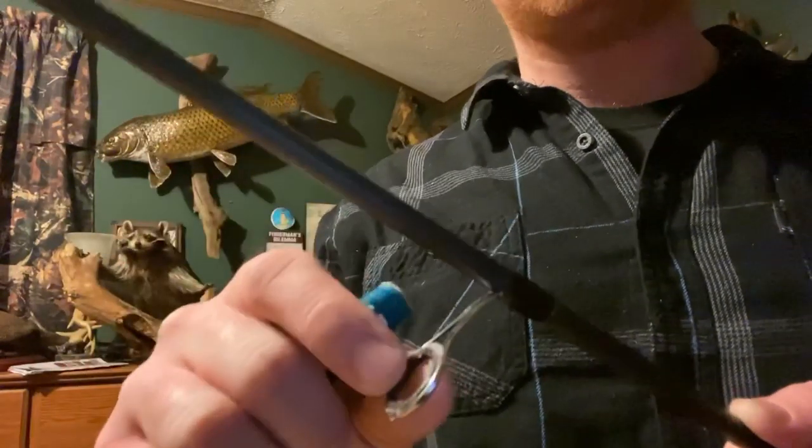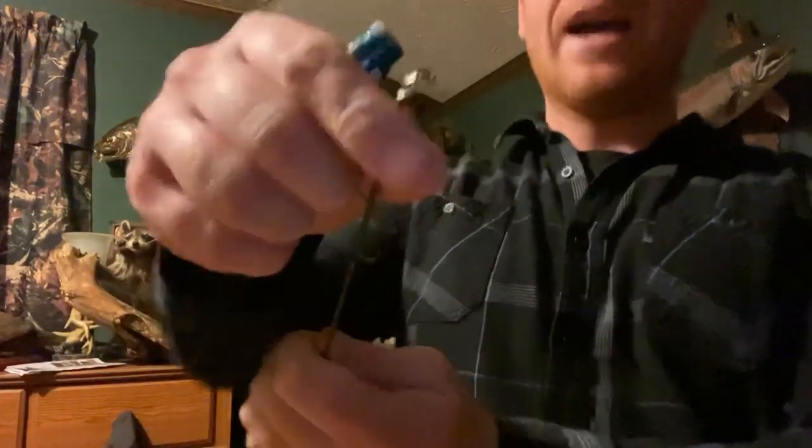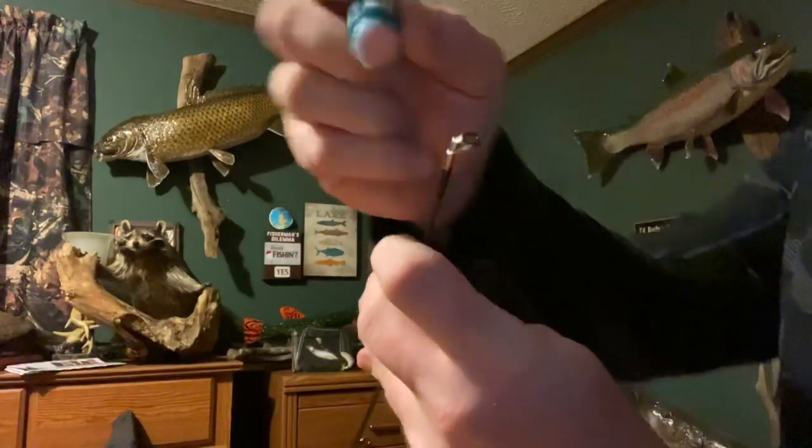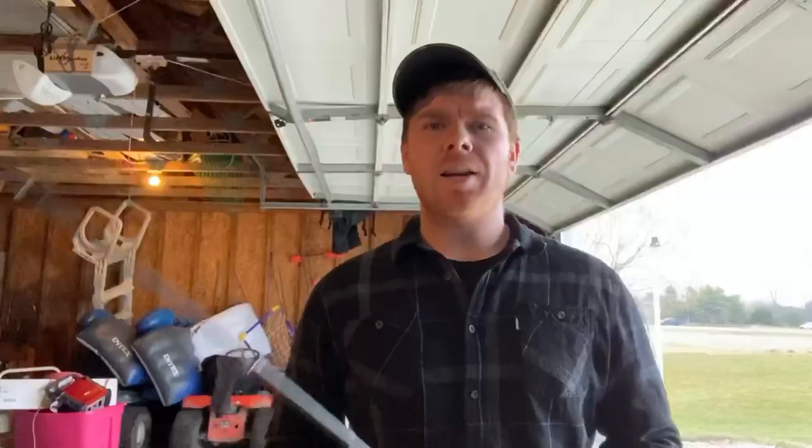You're going to want to make sure you do this very well, especially towards the top of your tips. The top tip is the most important part because if you can repel the most water at the top, less and less water will go down the other rod tips.